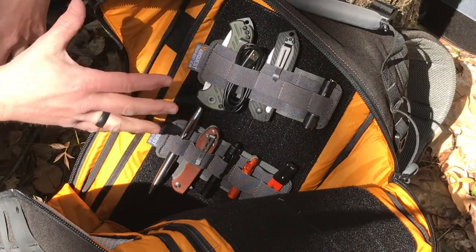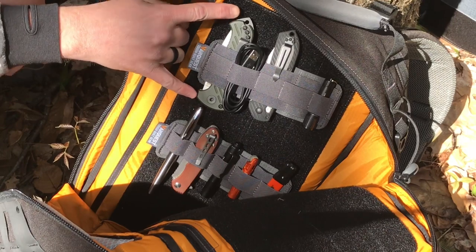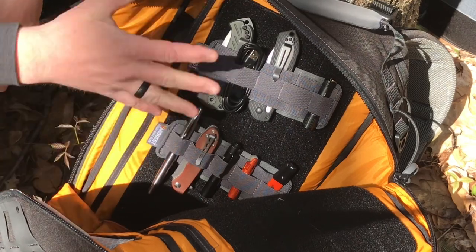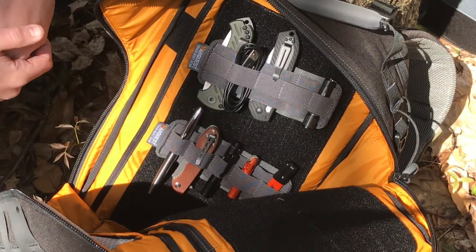It just keeps it organized. The great thing about these is you can fit — even with this length of knife — maybe four from top to bottom. So if I wanted to organize a lot of smaller gear and still have room to pack other things in the bag, I could do that with these sticky panels.